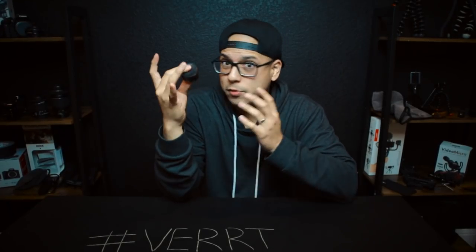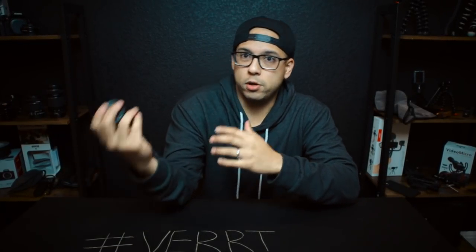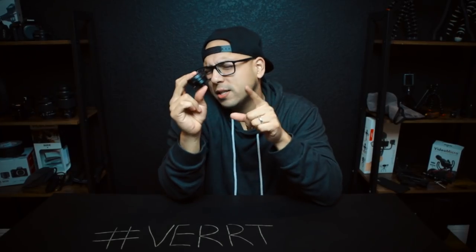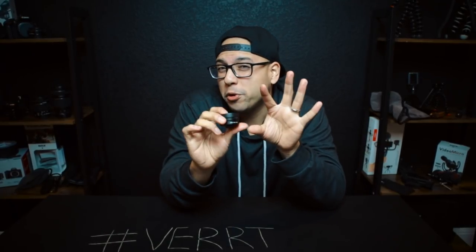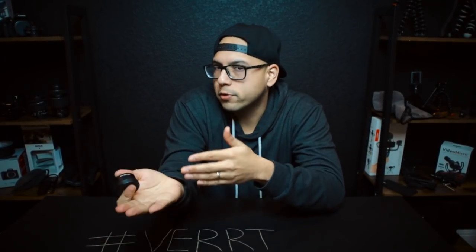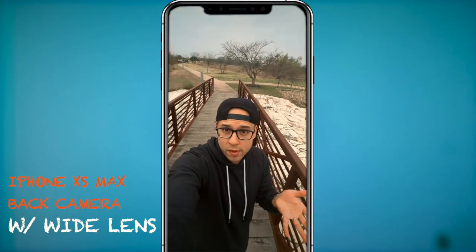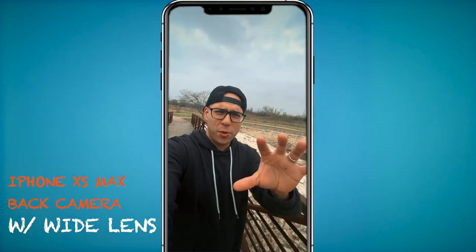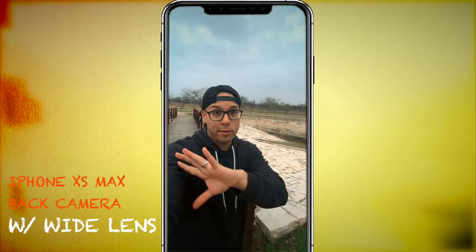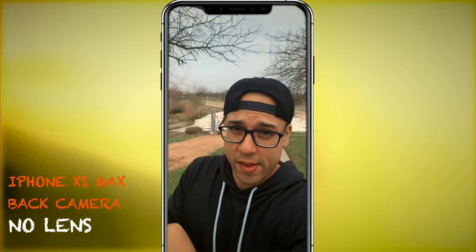Another critical thing this wide angle lens does for your phone is it doubles your field of view. If you notice with your rear camera or especially your front facing camera, you just feel so cropped in. Now vlogging on the wide angle lens — I'm literally just holding the phone, but you can see my toes. This lens widens your field of view so much, giving you a 16 millimeter look. Now here it is without — you can tell the difference immediately. I'll give you a side-by-side comparison.